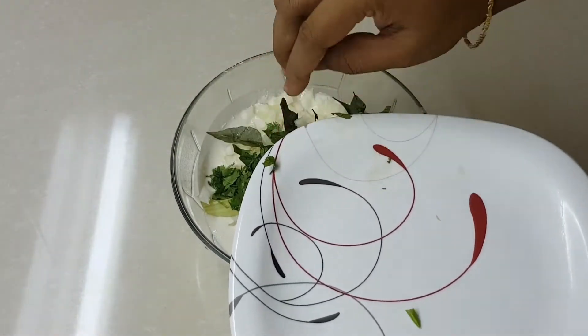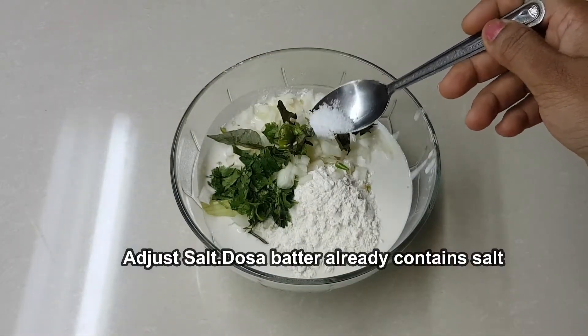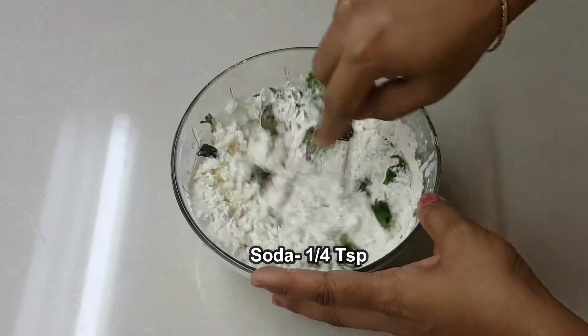You will put the batter with salt as it is made. So let's add the salt in the pan. We'll add a small amount of salt in the pan and add a little soda.